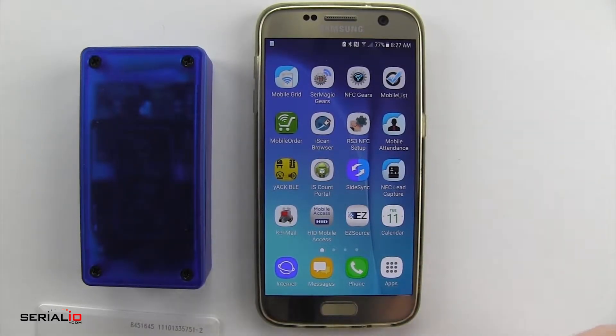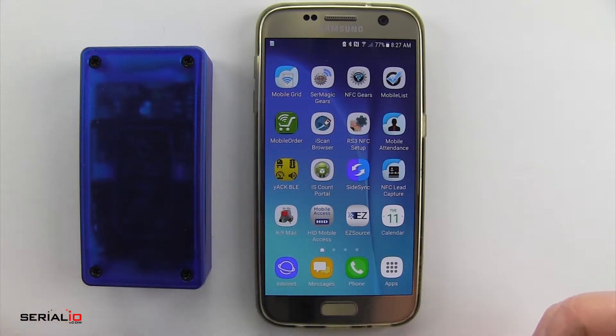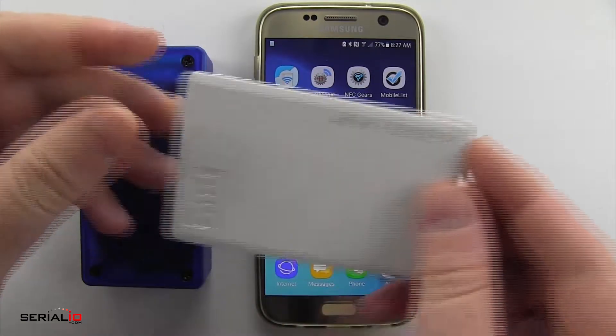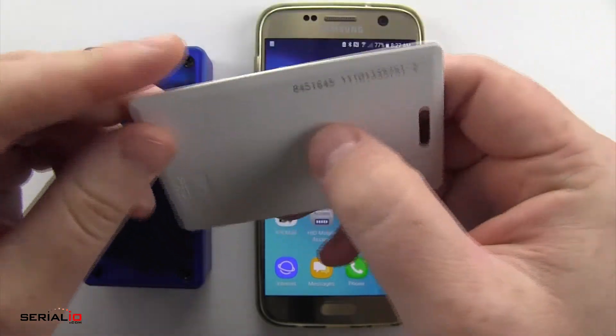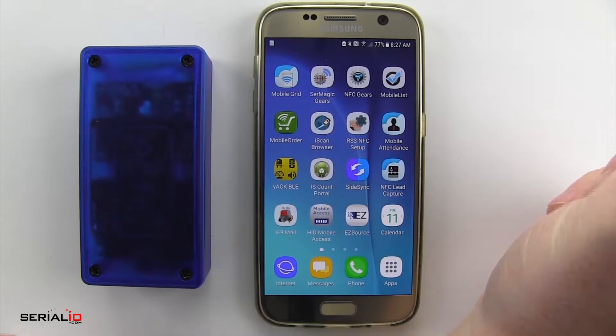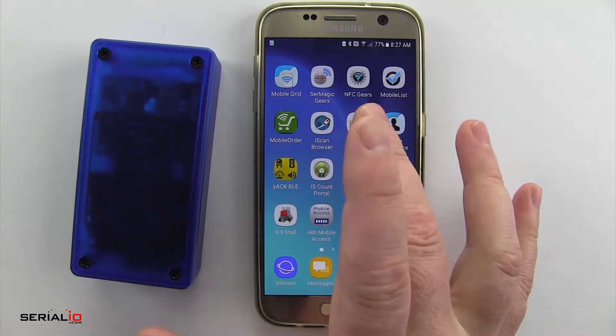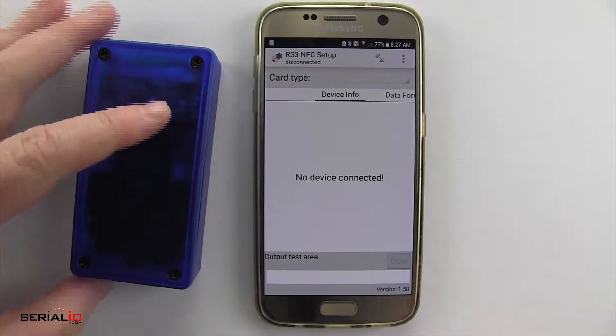Today we're going to show how to use the IDChamp RS3 with the RS3 NFC setup app on Android to get it to read a HID Prox card. Here you can see the ID number we're looking for. The IDChamp RS3 can read a wide range of cards, so you need to make sure to configure it to get the correct output.